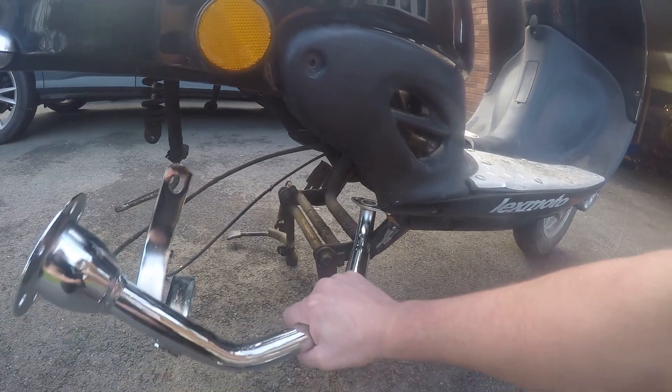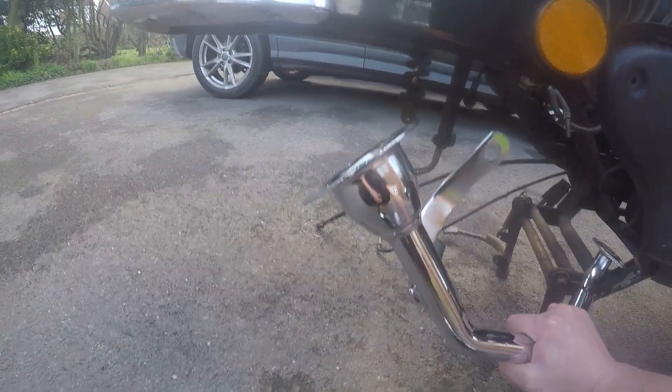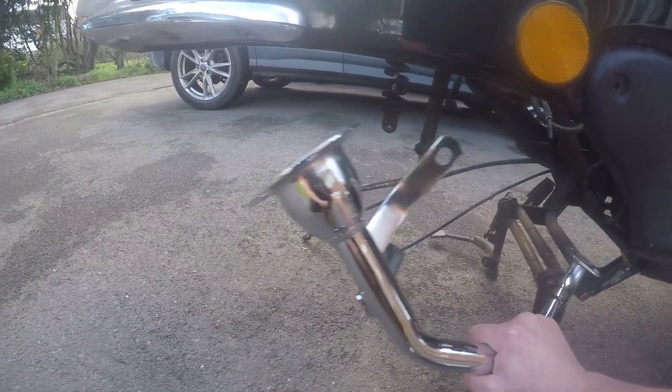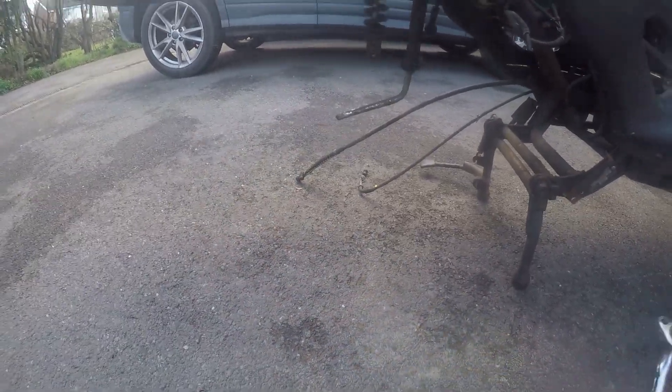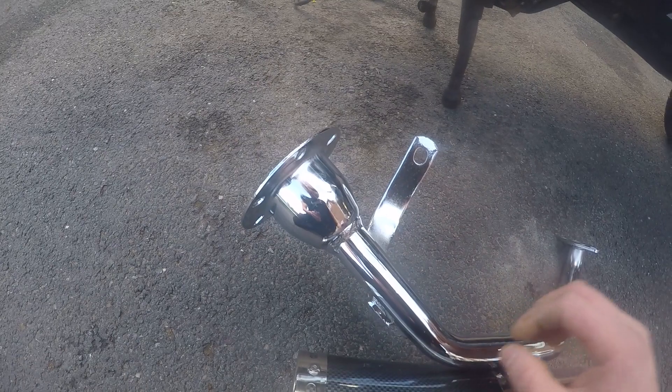I'm going to adapt this exhaust - I've actually done this before. It obviously fits up to the engine no problem, but then it's positioned like that and there's nowhere for the muffler to go. So what we've got to do is grind out this weld, turn it around about 45 degrees, and make it so that it sits somewhere about like that.